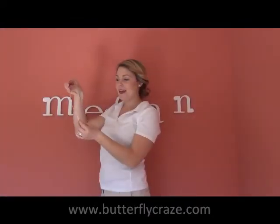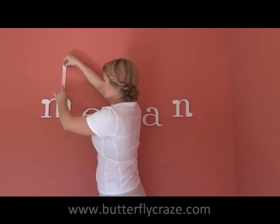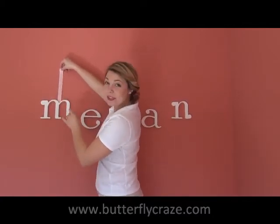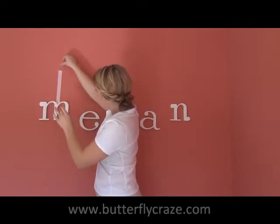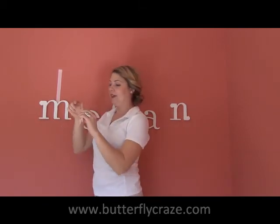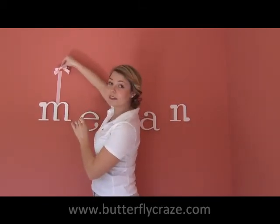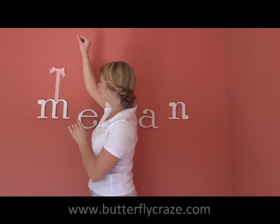I have my ribbon, and I'm going to have the bottom side be the untaped side. I'm just going to tuck that in underneath the letter so that way it looks like it's hanging. And I'm going to tape the top. Then I'm going to grab my bow, which already has its double stick on it, and put that right on the top — just like that.